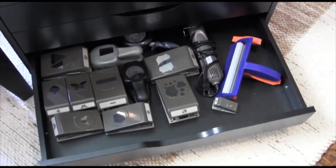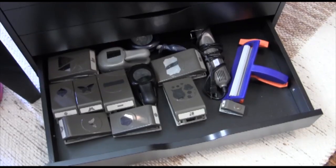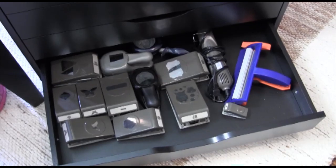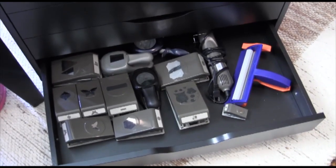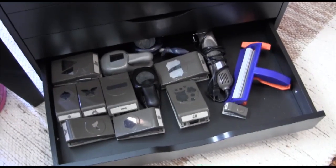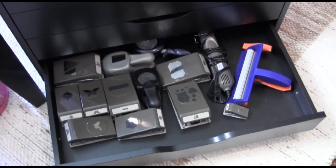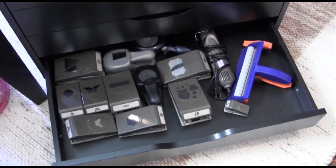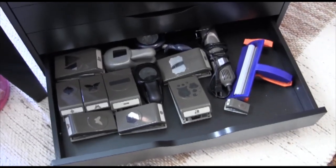The last drawer, the bottom drawer, has my heat tool and a bunch of punches. All my other punches are stored in my old craft room on curtain rods because I haven't figured out exactly how I'm going to store them in here. Right now I just pulled my favorites and put them in this bottom drawer. I really find myself not using punches as often as I used to, so I'm going to keep them here and see how it goes.